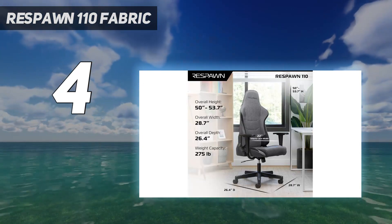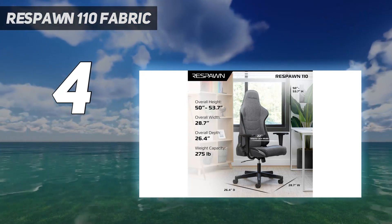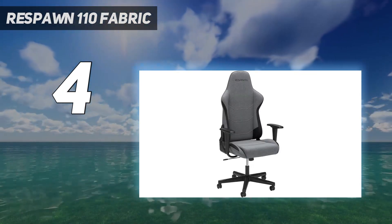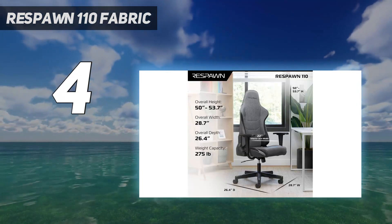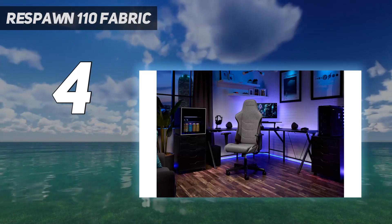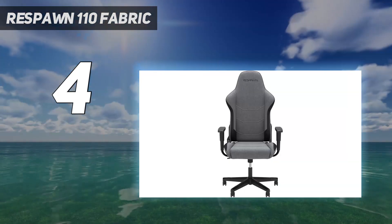Respawn didn't skimp on features, starting with its large, inviting seat toting built-in lumbar support and headrest, while a sturdy frame and piston can hold 275 pounds, so bigger gamers need not shy away. If you want to kick back after each match, you get a deep 135-degree recline, and the tilt tension is adjustable for a bit of rocking action. Unfortunately, the armrests don't move, but at least it's easy enough to adjust the seat height to get ergonomic positioning at your gaming desk.